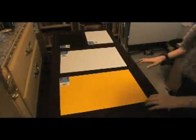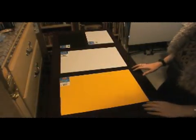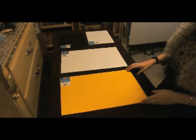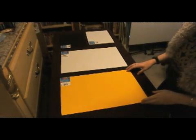Hi everyone. Today's materials segment is going to be on something that as a cosplayer, I'm fairly certain you will eventually get to use, and that's craft foam. If you buy these in the store, sometimes they're called foamies, and sometimes they're also called fun foam.